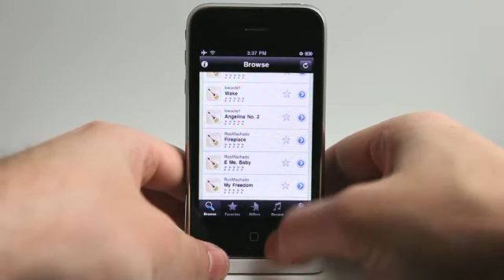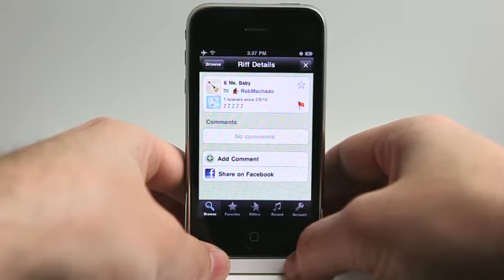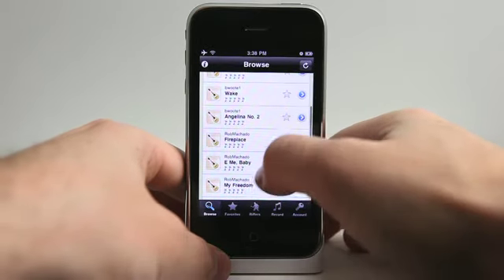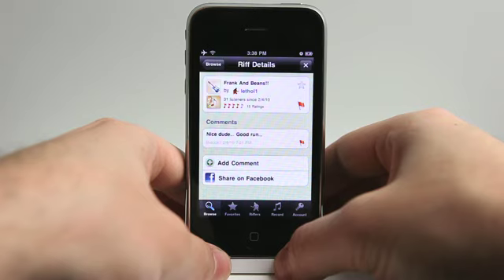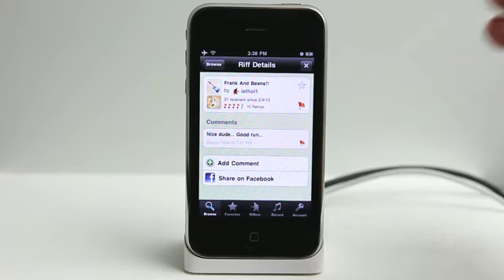I really like this — it's really cool. Let's listen to a new one here and see what it's all about. Not too bad. I could see myself spending a lot of time here listening to different music, seeing what other people are doing, and sharing that with my friends on Facebook. So if you're looking for a great application to share your riffs or just hang out and listen to some great riffs, Riff Raiders is a great application for that. $1.99 for the full version, free on the light version — definitely check it out in the App Store. We'll see you next time.